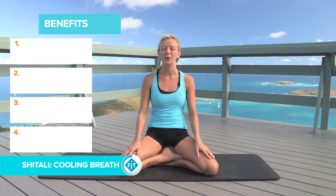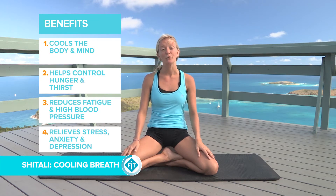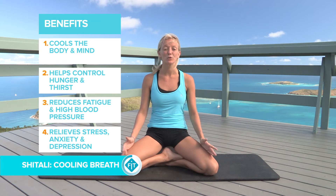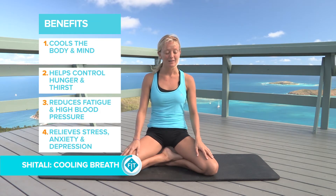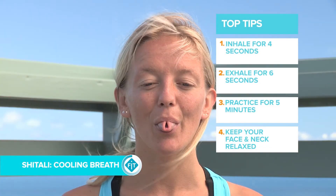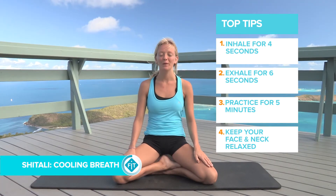If you're very warm in your yoga practice and you feel like your temperature is getting to a place where it's too hot and you're overheating, there is shitali breathing, which is cooling breathing. That may look silly but you'd be amazed at how much it can actually cool your body, especially when you're sweating or feeling overheated by certain yoga flows.